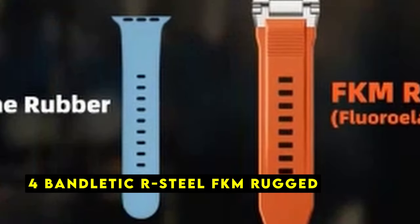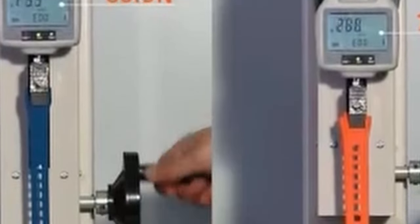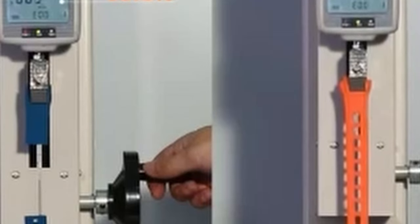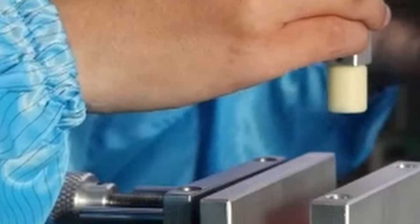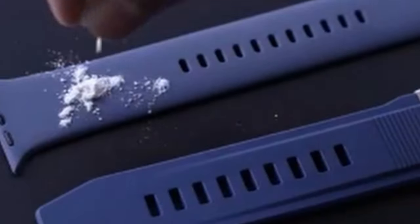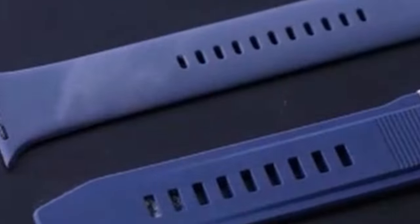At number 4 is Bandletic R-Steel FKM Rugged. The Bandletic R-Steel FKM Rugged band is a premium accessory designed to withstand the demands of an active lifestyle. Crafted from high-quality FKM fluoroelastomer, a synthetic rubber known for its durability and resilience, this band is perfect for those who need a reliable and long-lasting option. One of the standout features is its exceptional durability — the FKM material offers remarkable resistance to water, oils, chemicals, and heat, ensuring the band can withstand the rigors of daily wear. The band's unique composition also provides a comfortable and flexible fit, ideal for those who value both durability and comfort.